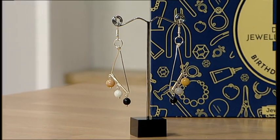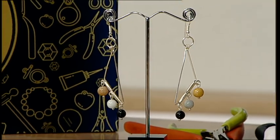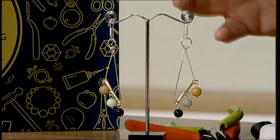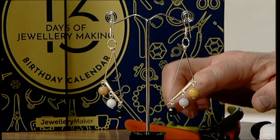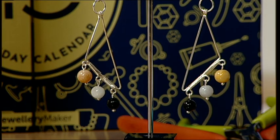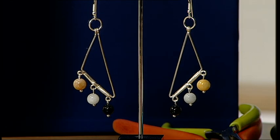Now we've got the earrings to do. I wanted something that frames your face — both coming down towards your neckline, very flattering, quite contemporary and geometric. They're just a nice easy piece to make. We've got exactly the same approach down here, and we just need to create our triangular piece. When doing something like this, make both earrings at the same time.